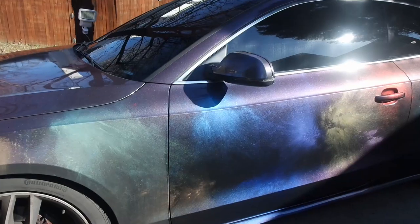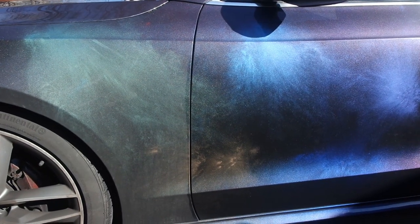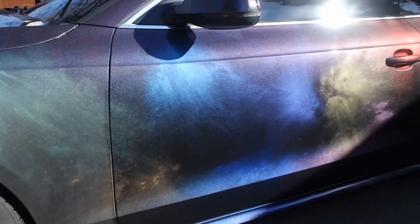One thing that people like to see is the hydrophobic effect it has, so I'm going to grab some water. To be fair, the Prelude actually wasn't as dirty as I thought it was, but my Audi is terrible. So I'm actually going to give you a panel-by-panel comparison of how it cleans on this as well, so you can see a major difference — it actually does clean the car and does work. I wiped down the door and I didn't touch the fender, and you can literally see the difference.